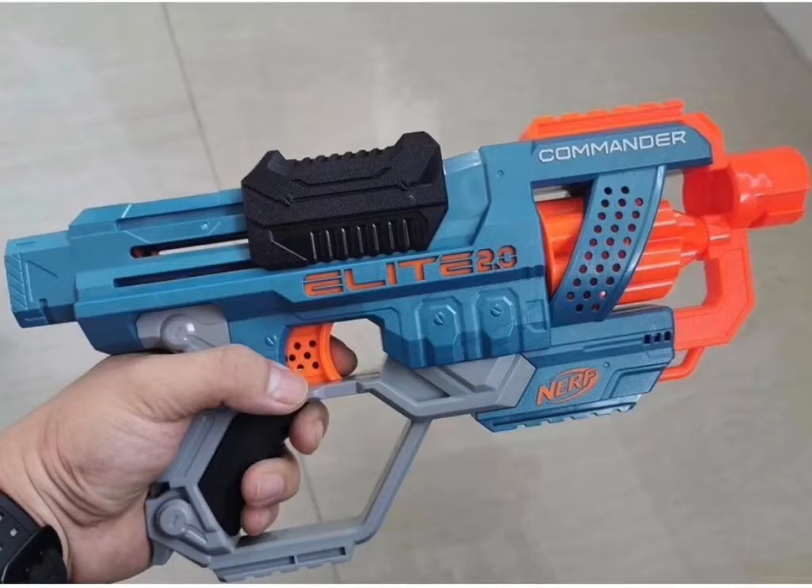So to start off, this is the Elite 2.0 Commander. Personally, I'm not very happy about this one. It's really just a really large Specter in my opinion, and there's really not a good place for it. So the first leak was definitely very disappointing.